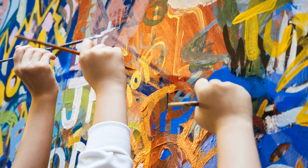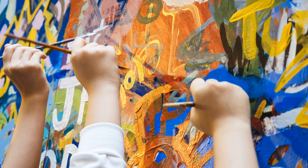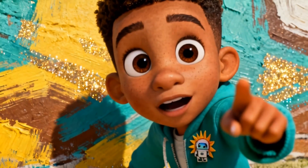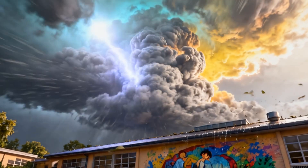Remember, today's the big assembly. To prepare for the school assembly, some students were painting a giant mural. We did it! Look at our mural! I can't wait until later to show our classmates and all the families what we've created. It was indeed the first day back.